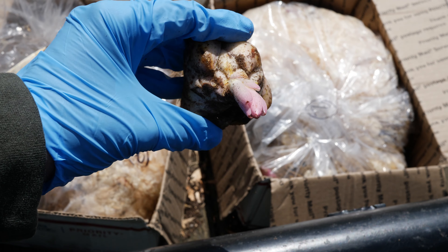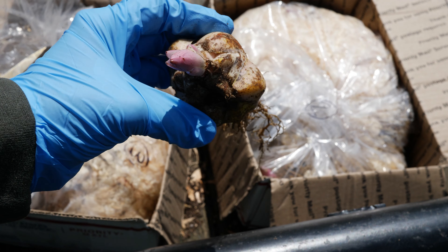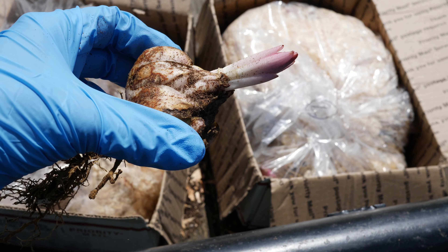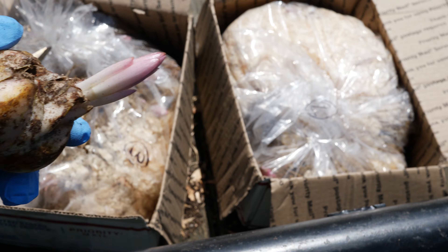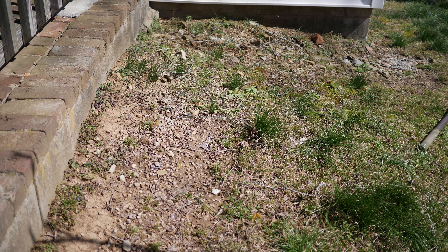Here we have the bulbs — just a standard lily bulb, pointy bits up top, rooty furry bits below. Usually about twice the depth of the bulb height is where you want to plant them. It's really up to you; sometimes you can get away with something a little bit shallower. That's what I do.